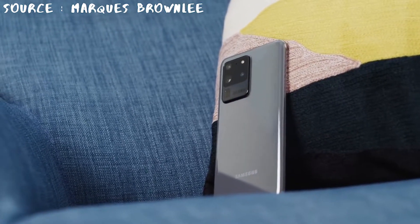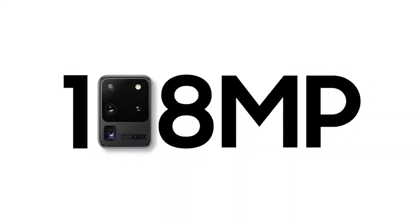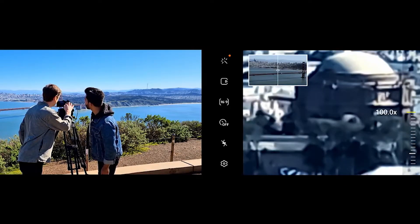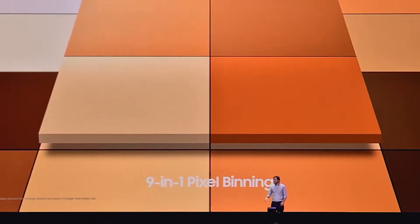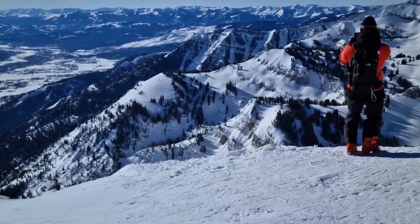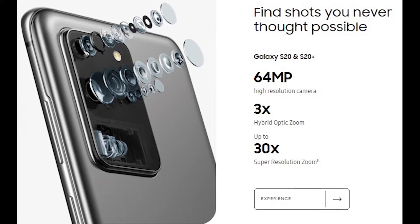First, let's look at the features Samsung has repeatedly highlighted in the S20 series — the camera. Today, flagship smartphone wars are all about the camera. Samsung's approach is a bit different from the rest: while Google and Apple are improving their cameras through software, Samsung has taken a different route and armed the Galaxy S20 with the most pixels it can. Both the S20 and S20 Plus have a 64 megapixel primary lens.